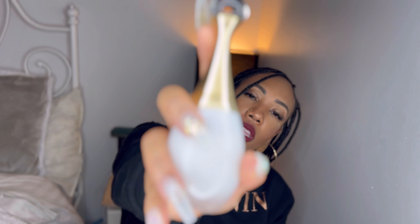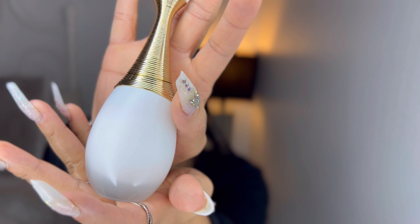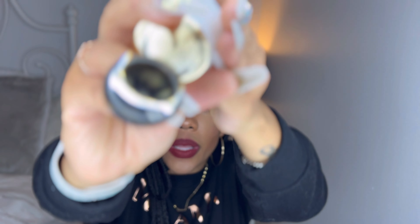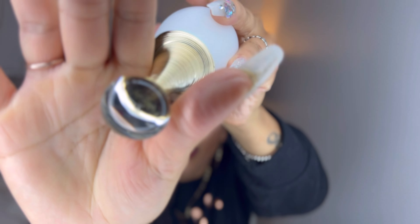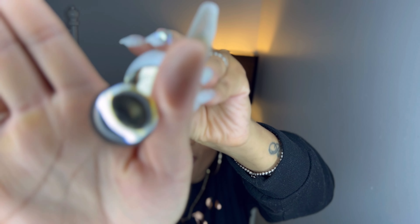And this is the bottle — it's so pretty. It looks like a little champagne bottle. It looks like the other J'adore perfume, but white. At the top it says J'adore. If it would focus on not my face, that would be great — or my arm.